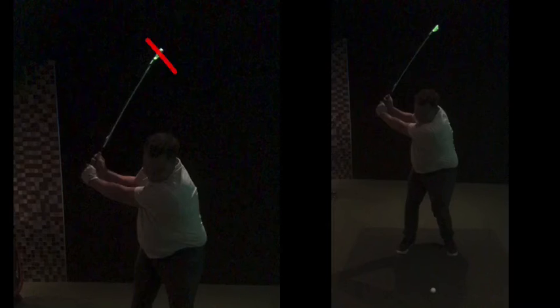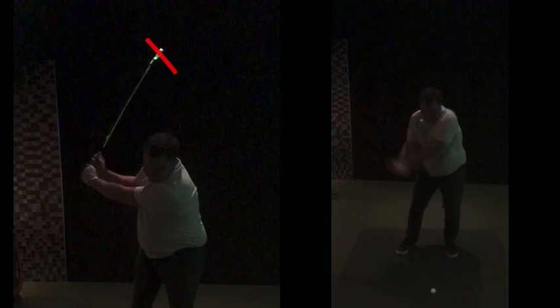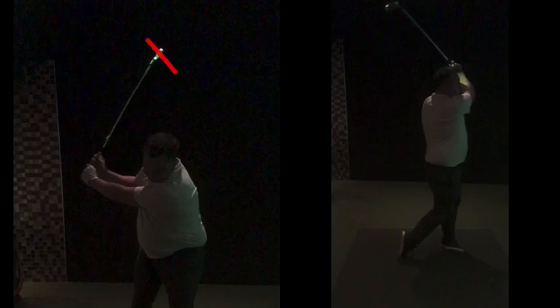Good hip turn, good shoulder turn — you're starting to look more mobile, which will definitely help the body rotate more effectively. In time you can evolve and create a different path to target. When you're down the range next, keep in contact. If you hit 10 or 15 shots and something's going on, just text me — there's a pretty good chance I can reply back fairly quickly while you're still there.